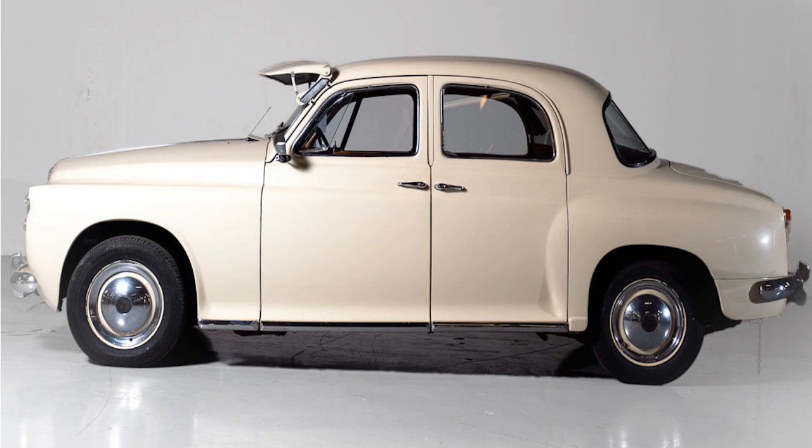While the P5 had initially been planned as a replacement, in practice the P4 continued alongside the larger car until 1964, by which point the Rover P6 junior executive car had entered production.